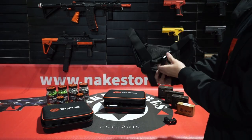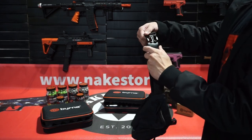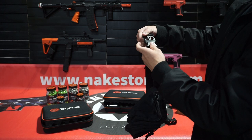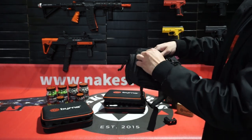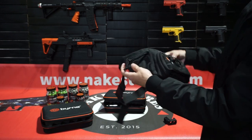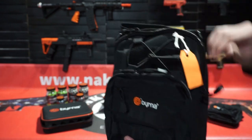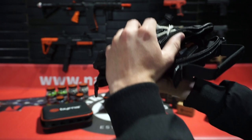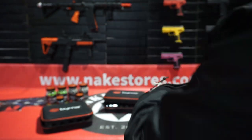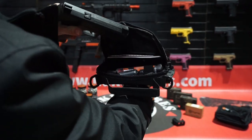We don't suggest that you openly carry them, so we do offer some fanny packs and bags that you can purchase with them to conceal. This is our everyday carry kit — it's a bag and it comes with the SD launcher, a 5-pack of kinetic rounds, and an 8g CO2 cartridge.